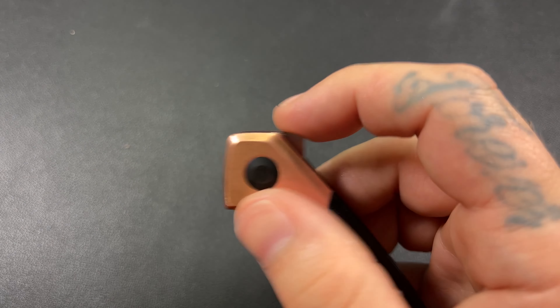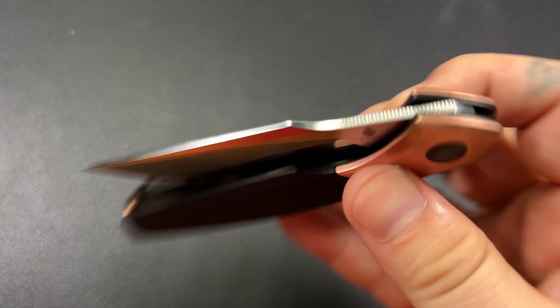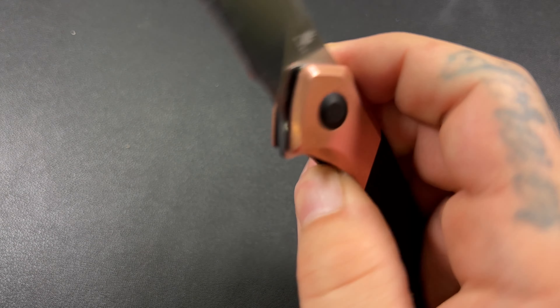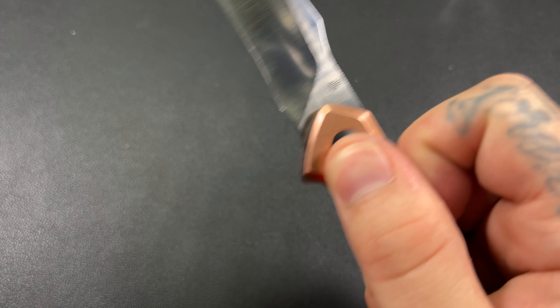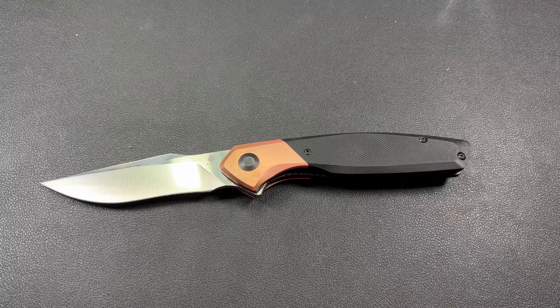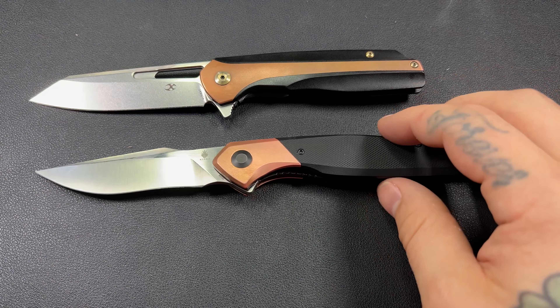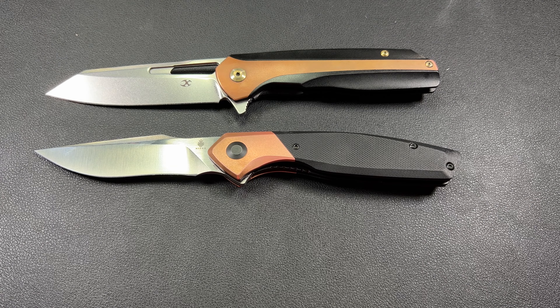I am a big fan of this knife. The action is really, really good. It is drop shut. The detent feels pretty dialed in. It may just be the tab — maybe you just can't get a whole lot of purchase on it with your finger. But it's got good action and it sounds really good too — whenever you flick it out you get like a 'thwack.'